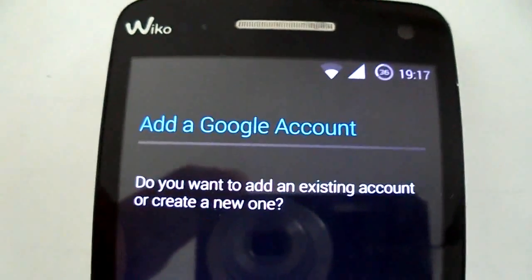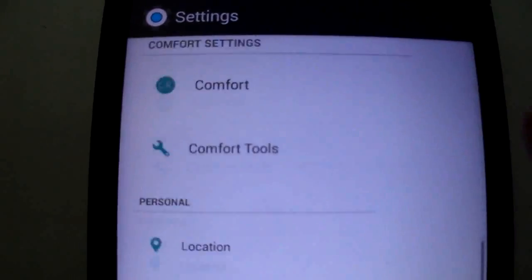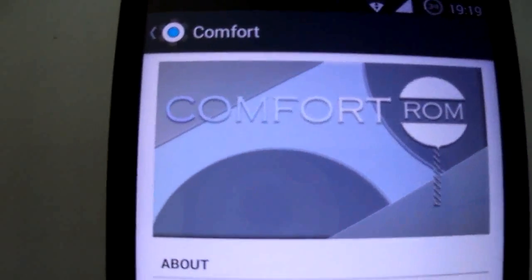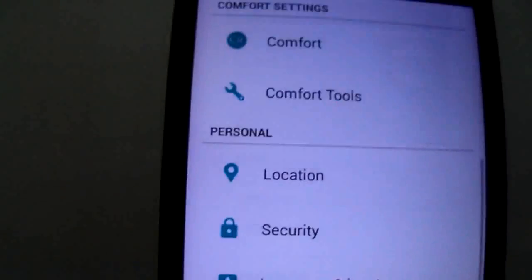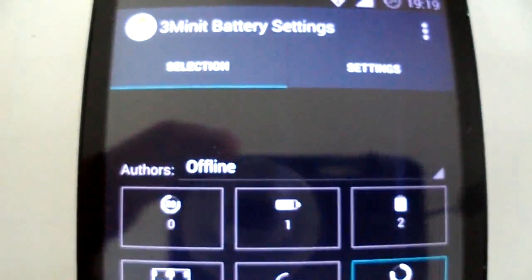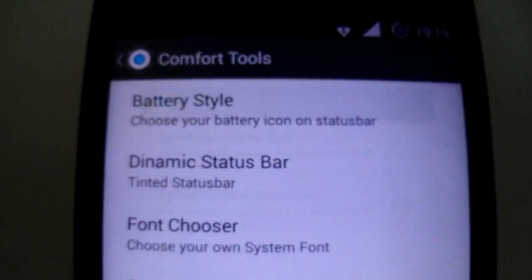You have also list view animation, as you can see. Here in Cover Tools — battery style, you can change it. You have dynamic status bar and the font chooser if you want.